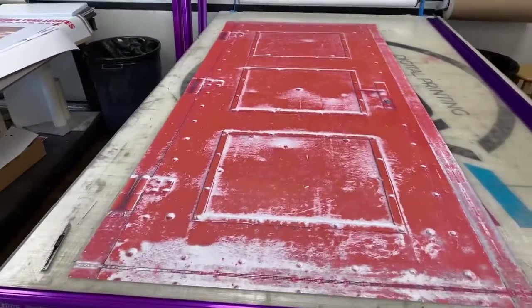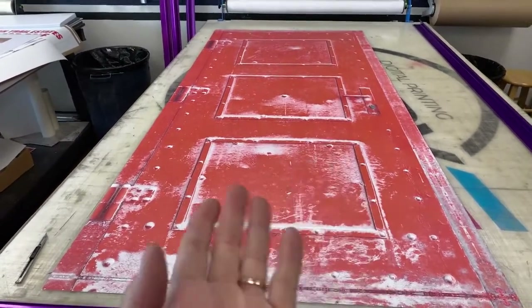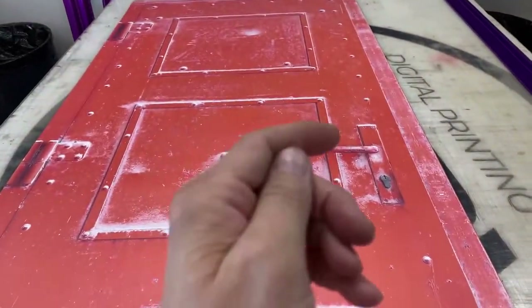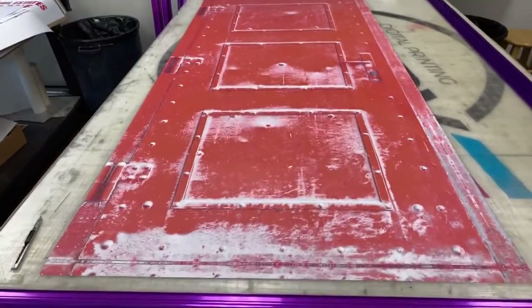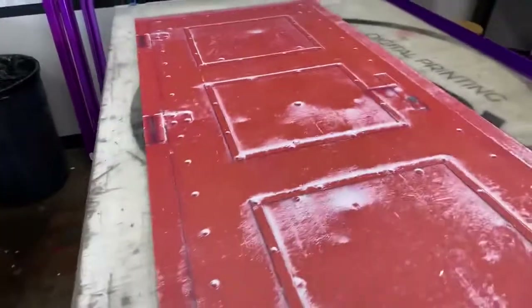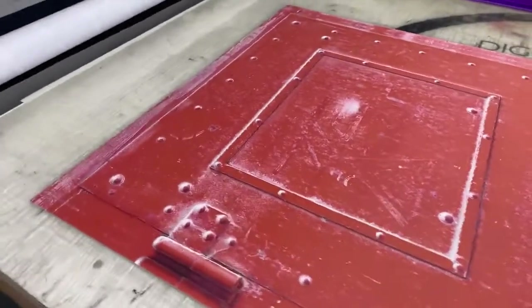Every door wrap is custom sized to fit. If you need to reverse the image we can reverse it, or if you want us to remove that handle part we can remove that. Everything you see on the website is customized to what you want, and if you want a logo on top, this is actually printed on the photo text material, which is the premium of the vinyls or materials we use.